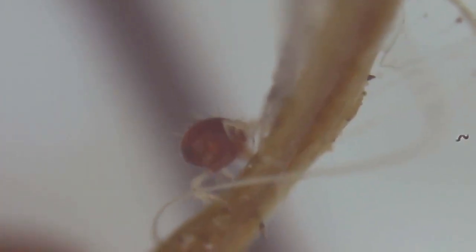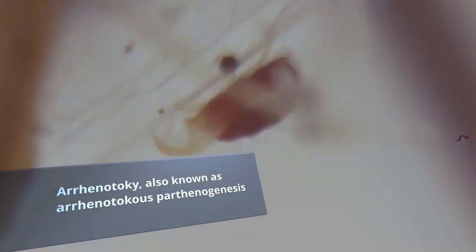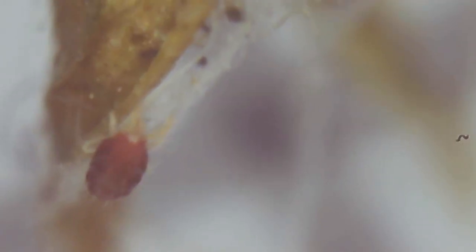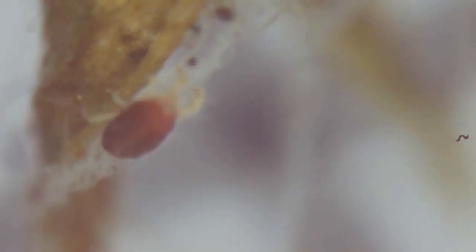Spider mites are capable of reproducing both sexually and asexually. The unfertilized eggs will develop into males, and the fertilized eggs will develop into females, a form of reproduction known as arrhenotoky. This unique form of asexual reproduction also occurs in some insects, such as bees, ants, and wasps.